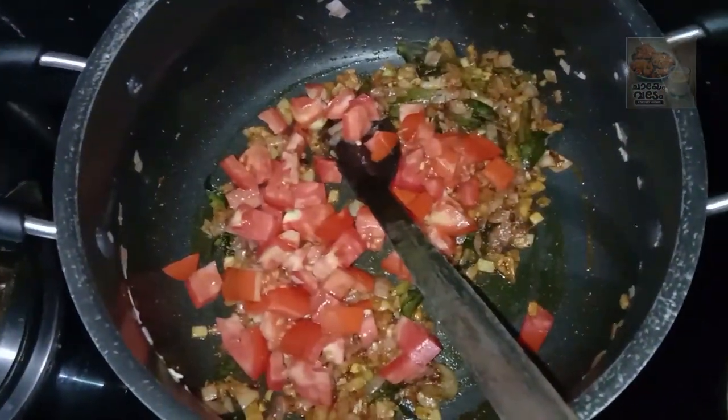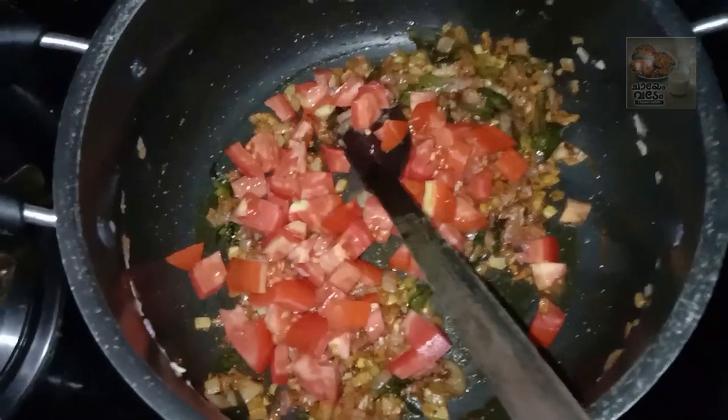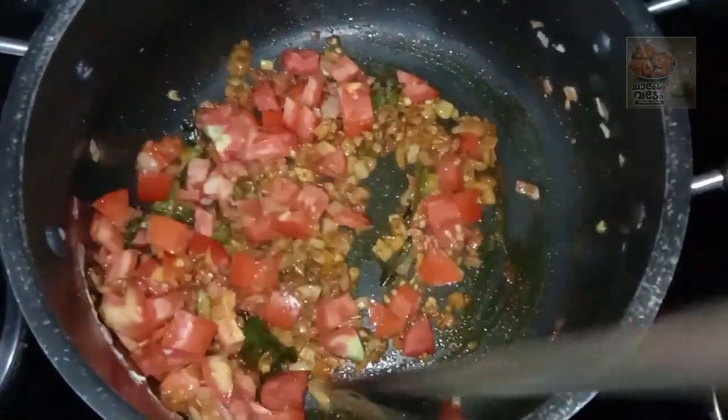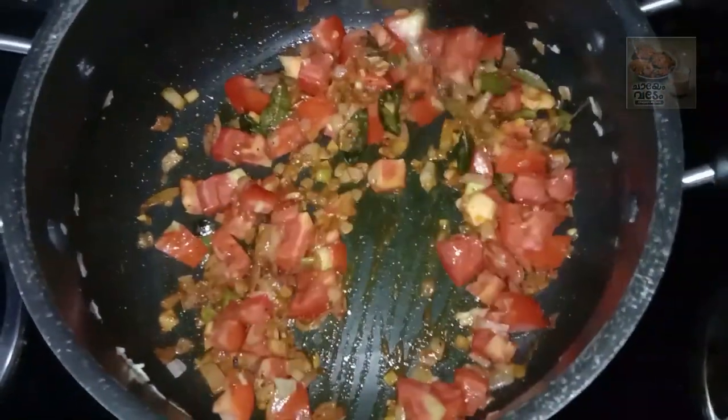Let's try the Thakali. If you have less water, add to the other items.